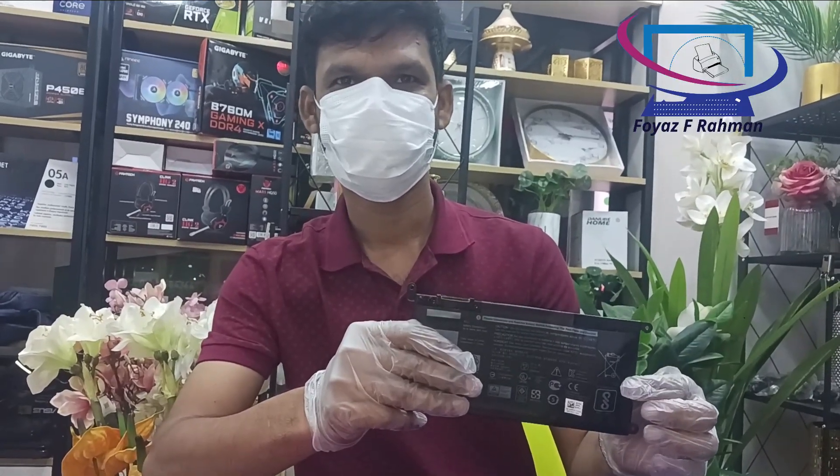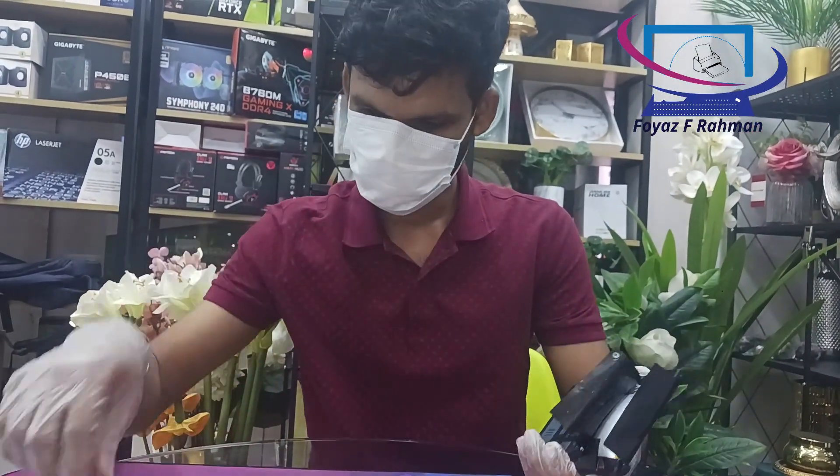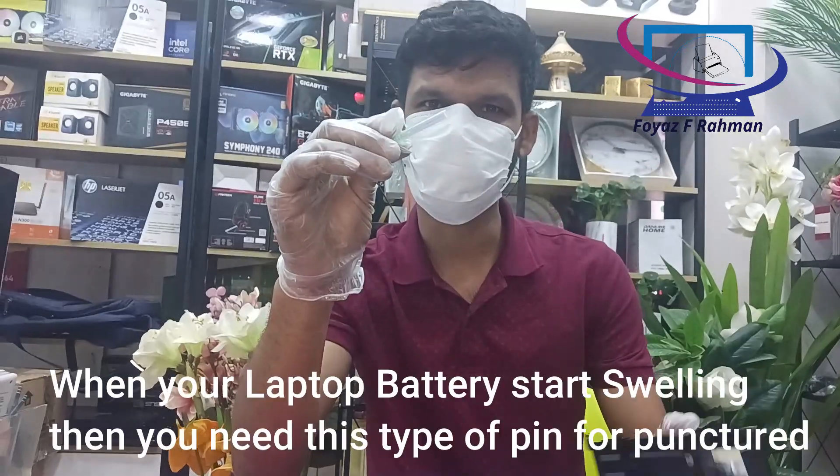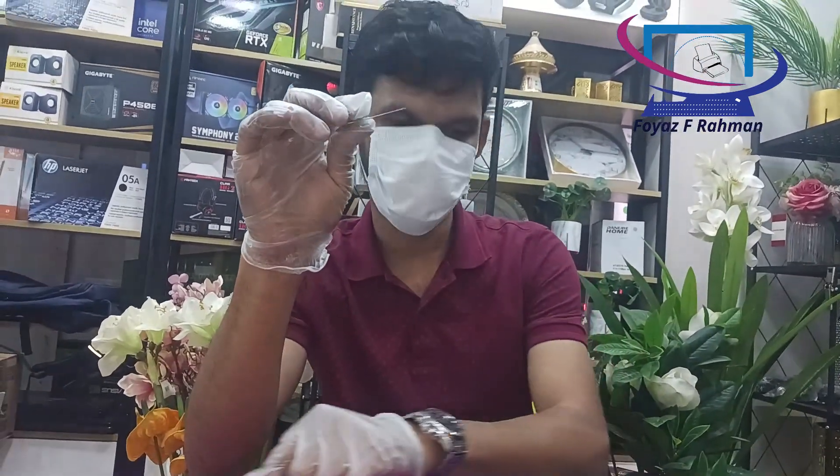A swollen battery can be extremely dangerous if not removed from the laptop immediately after swelling started. Once the battery starts to swell, gases are formed inside the enclosure and the pressure of those gases increases over time.